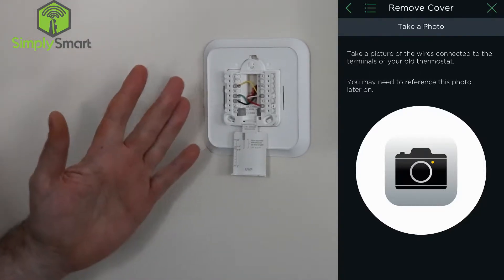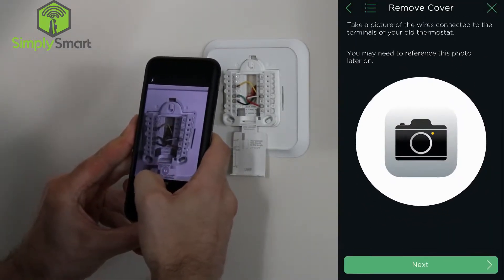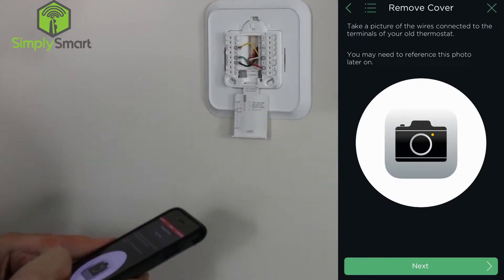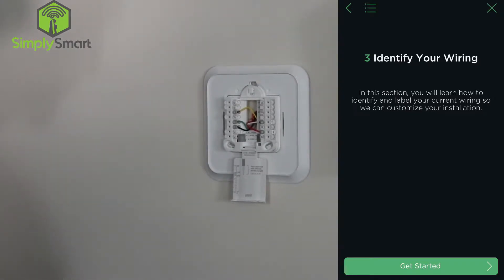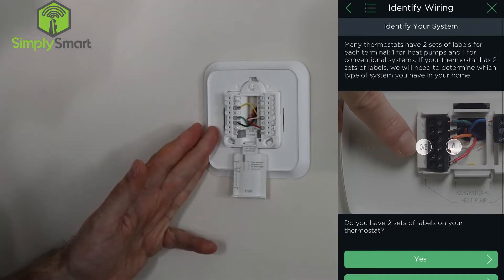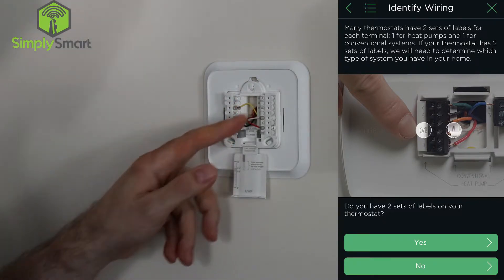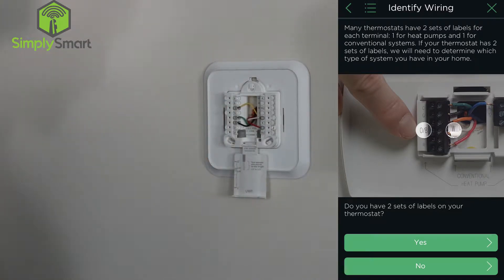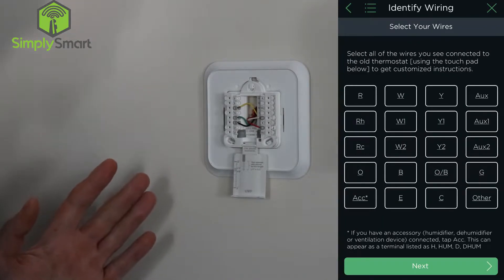The app wants us to take a picture of the wiring, so I'll go ahead and take a picture just so we have it for reference. Now we identify your wiring. Some thermostats have double labels; ours are just single. It asks: do you have two sets of labels on your thermostat? No, we do not, so click no.